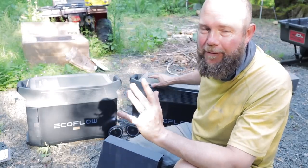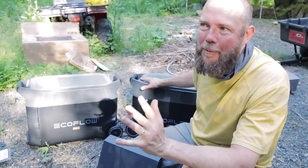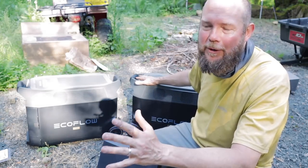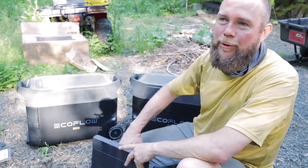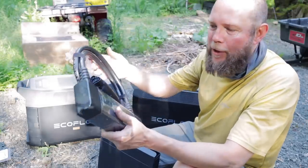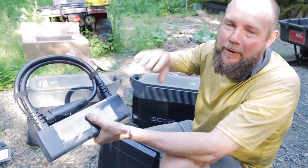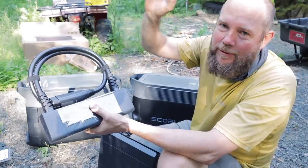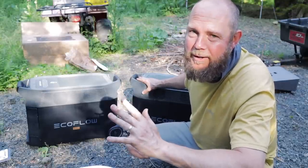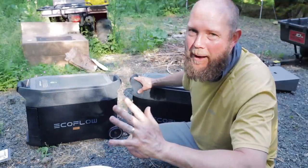We chose the EcoFlow Delta Pros for our whole home backup system. The cool thing is that each one of these units can produce 120 volts of power, but using EcoFlow's dual voltage combiner we can plug each unit in and get 240 volts that we can plug directly into our generator box. With both units combined that gives us 7,200 watts of power at 240 volts and just over 21 kilowatt hours of total capacity.